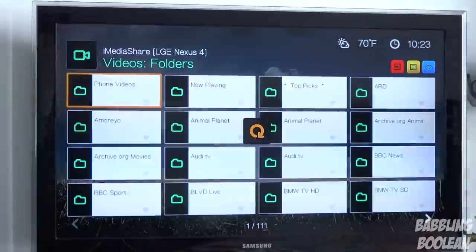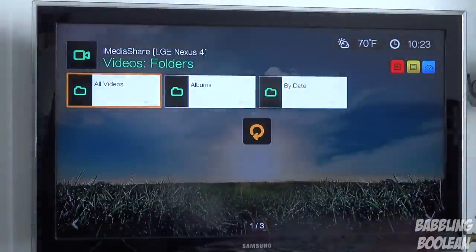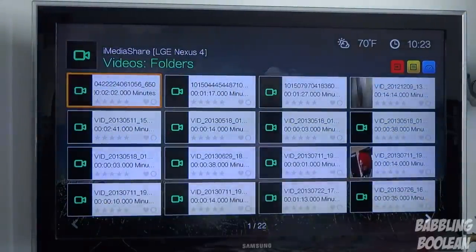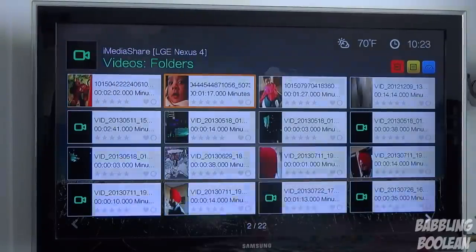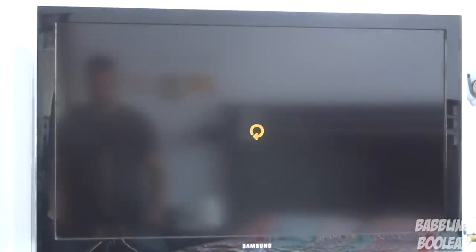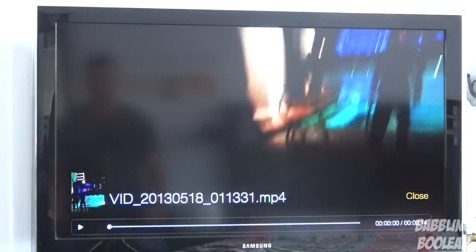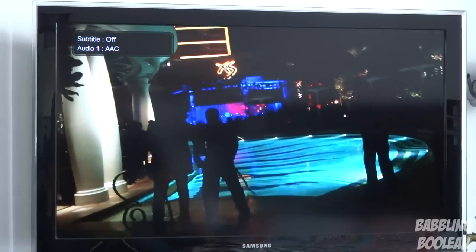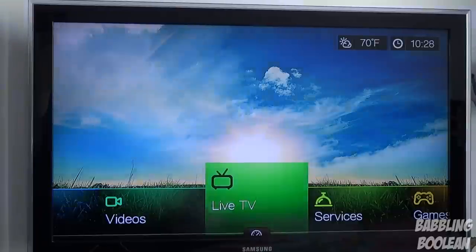Going to the media server, I can access videos from my phone. These are kind of private so I won't show most of them, but as a demo I'll play one — this is from Las Vegas where two guys are dancing in the pool. This is being streamed off my phone right now over the network.